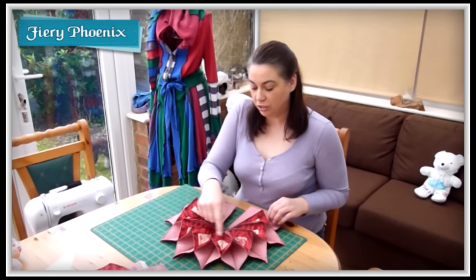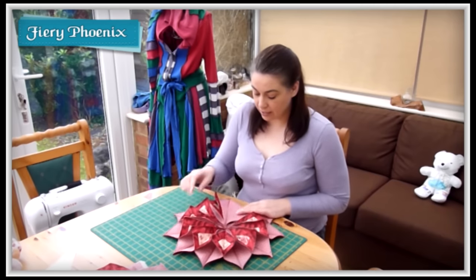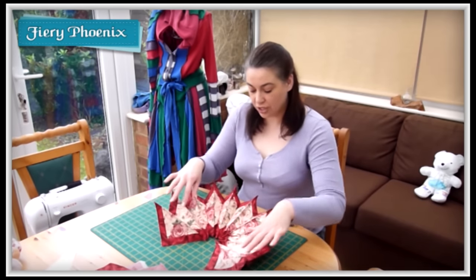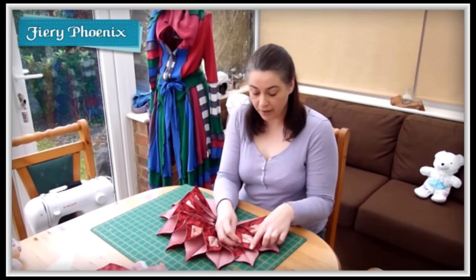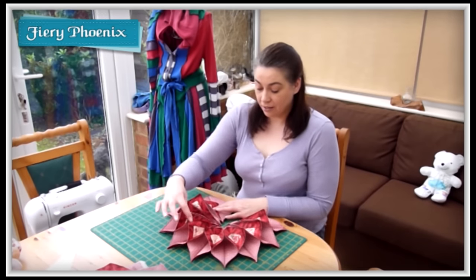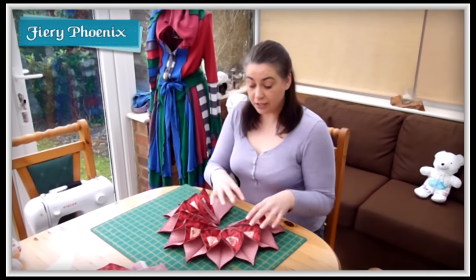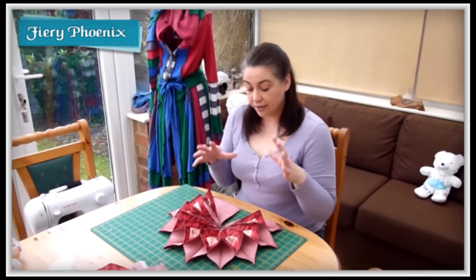Here we have the partially completed candle mat. As you can see it's joining together but we've got a couple of pieces missing, and we've got some texture added into the base with topstitching. We use topstitching around the edges of each of the individual panels, and then once the panels are joined together we link the individual petals over to give us this lovely effect. So I'm going to take you through each of the different stages.